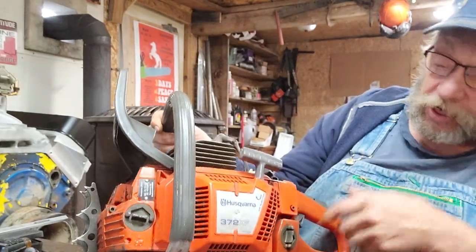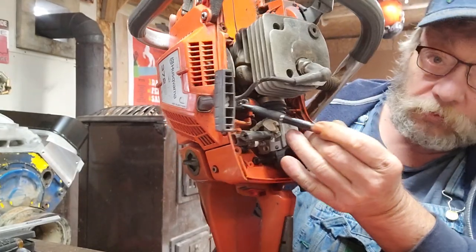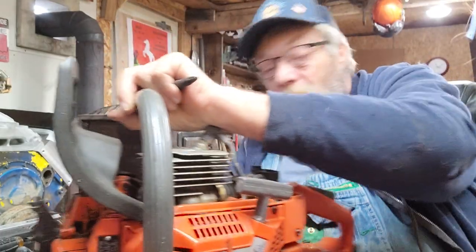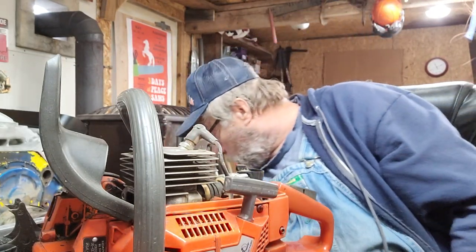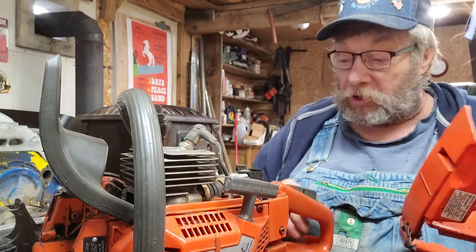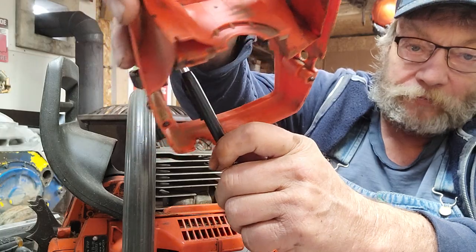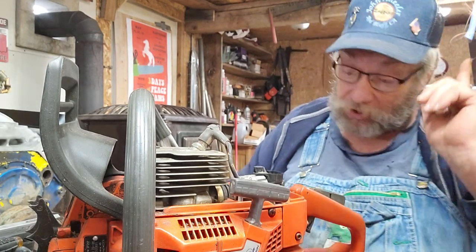Now on these saws, they're air-injected — they even say it on them. In this little pipe right here, air is picked up by the flywheel and shoved into this area. The idea is it gets the sawdust away from around your air filter. We all know this works, it really does. Here's the problem though: this area is totally sealed, even on the intake right there — sealed all the way around.